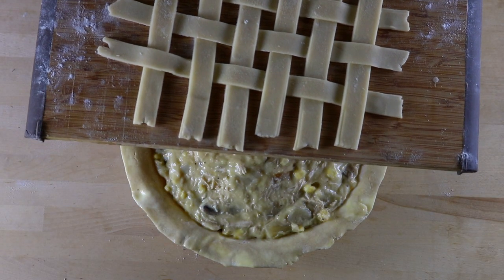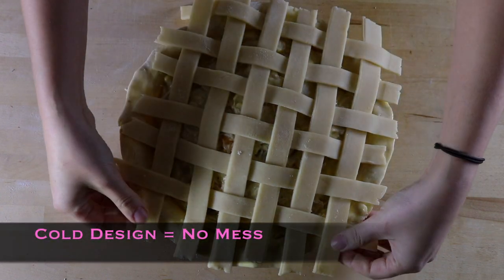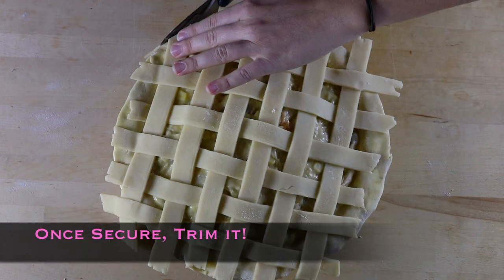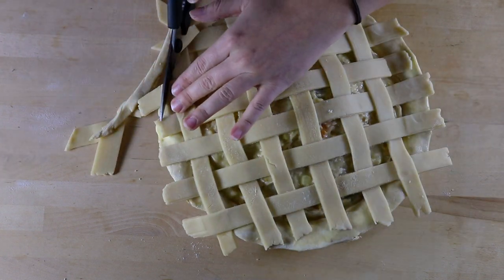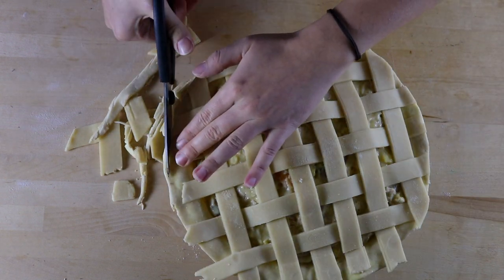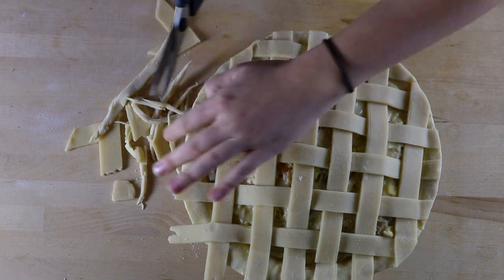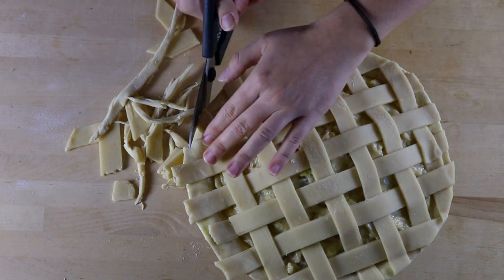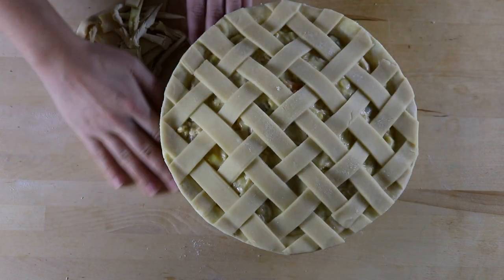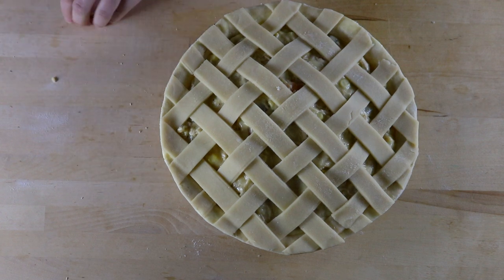At this point I'm going to take my design and slide it right onto the top of my pie. My pie is all trimmed up and ready to go in the oven. I'm just going to do a quick egg wash so it browns evenly and throw it in.